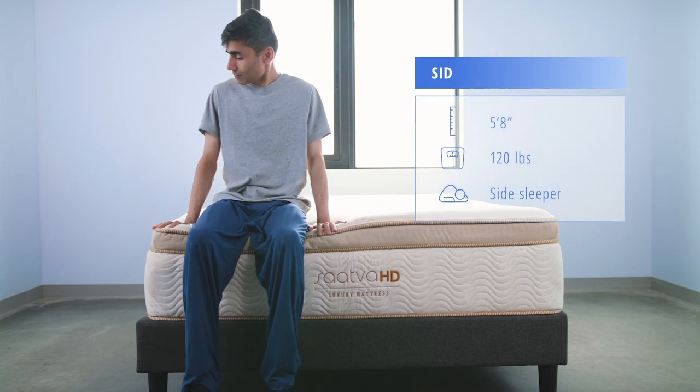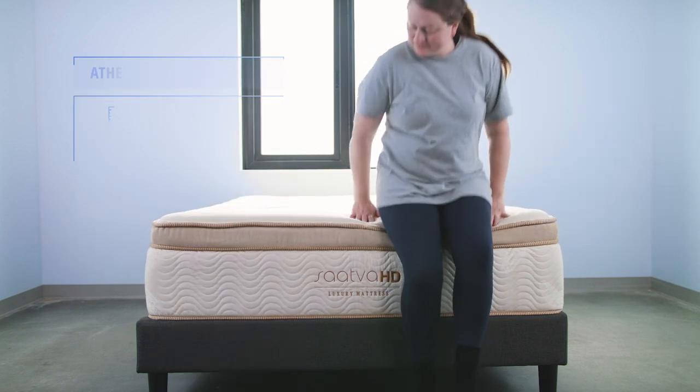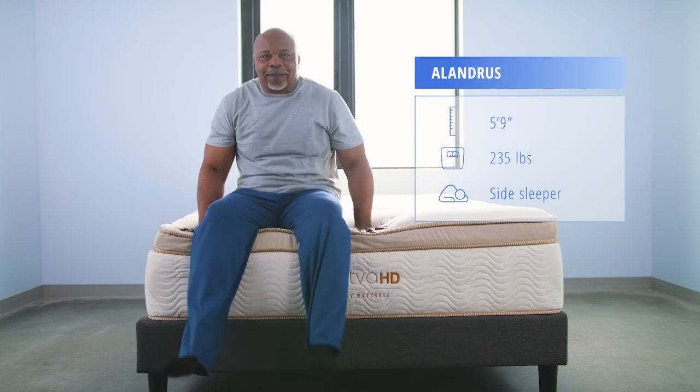Testing the mattress today we have lightweight sleeper Sid, average weight sleeper Athena, and heavyweight sleeper Alandris.